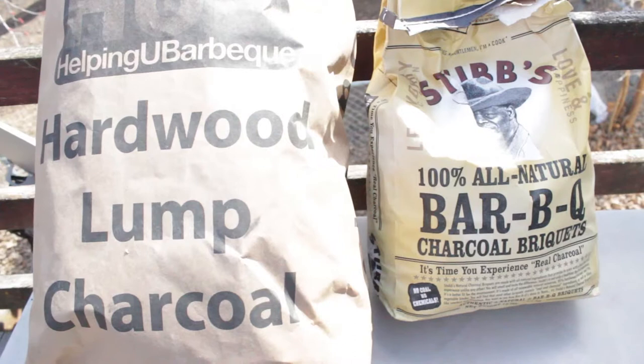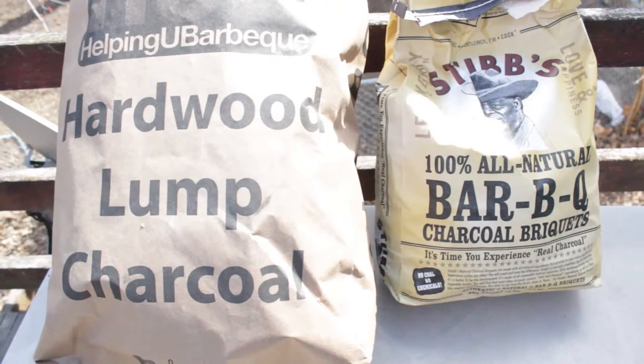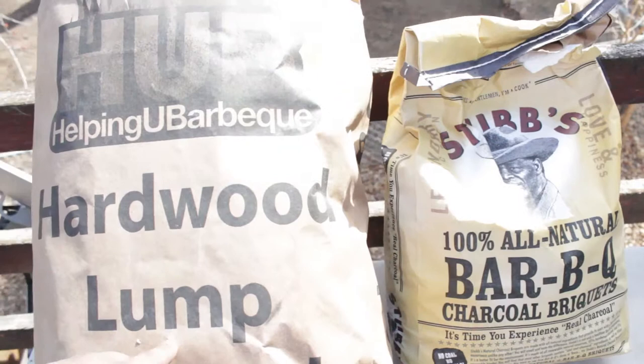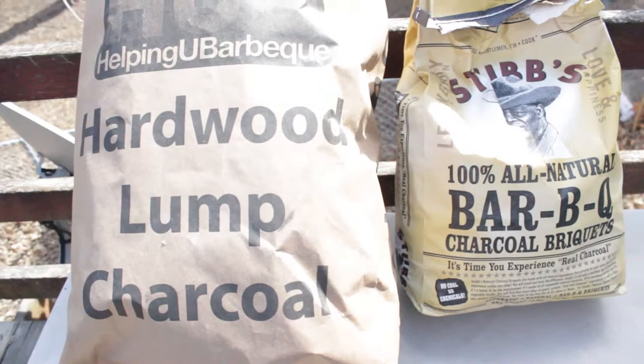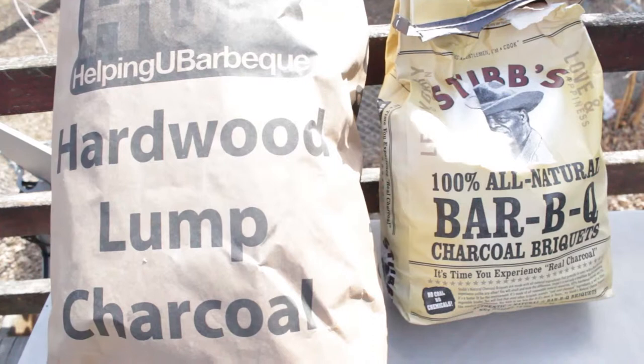I'm going to cook three slabs of ribs. The first slab is going to be on my regular smoker with hardwood lump charcoal from Helping You Barbecue here in Omaha. It's a local store — Chris is the owner, the pit master over there, a really good guy, eight-time champ.